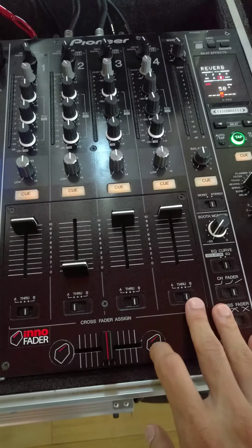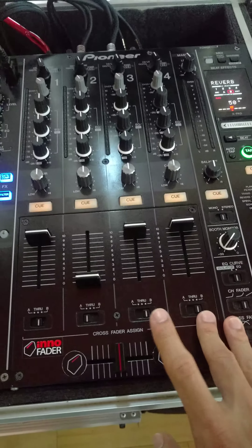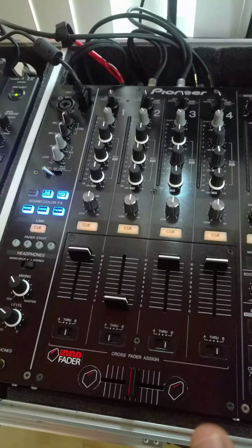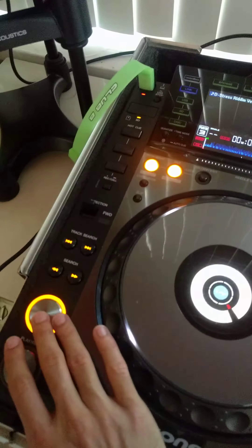I just installed the Innovator Mini into my DJM 900. Everything is working as it should except for one problem, so I'm going to demonstrate it right now. If you guys have any ideas, let me know. Let me get a track loaded up on deck.